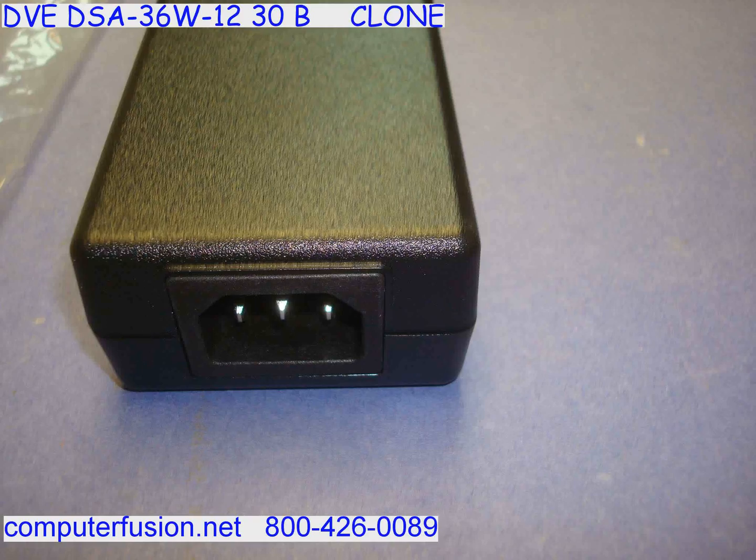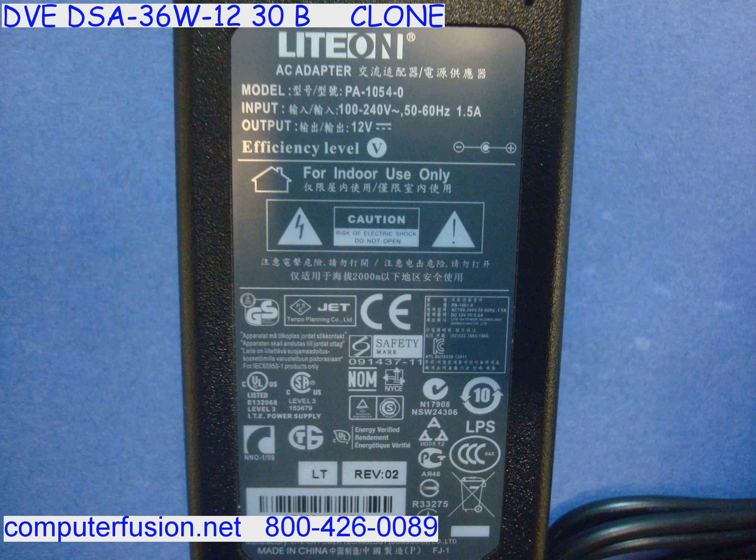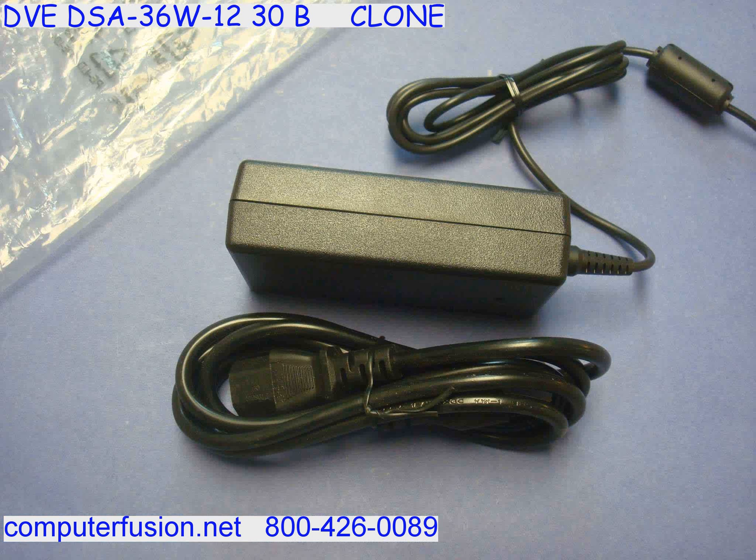Computer Fusion has new 12 volt external power supplies. These AC adapters work with standard American wall plugs ranging from 100 to 125 volt. These power adapters also work on American International 200 to 240 volt.